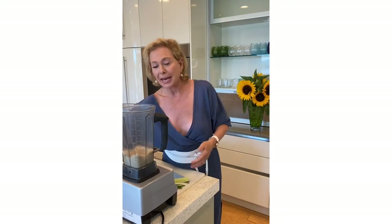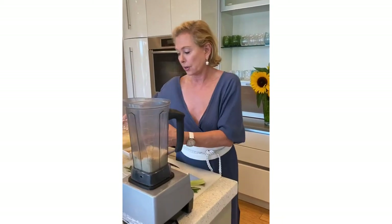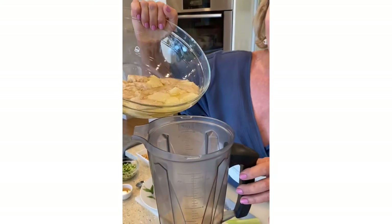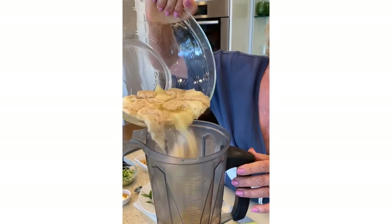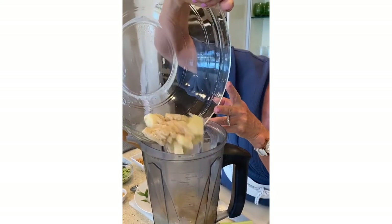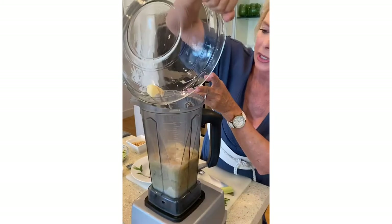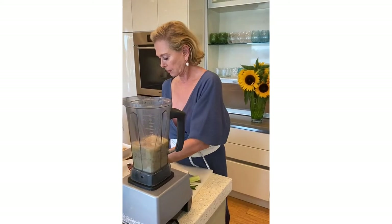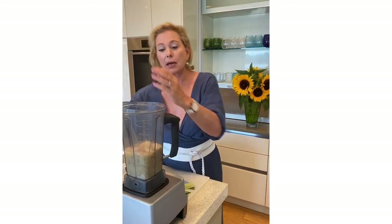Now I'm going to add in this bread. The bread has been sitting in chicken stock and it's nice and soft, so that goes in, and then I'm going to blend it up.